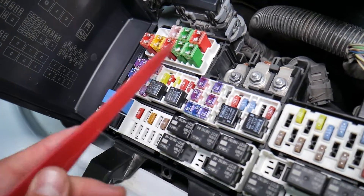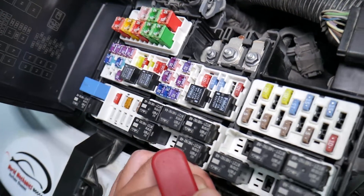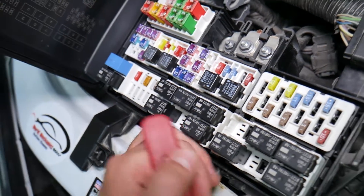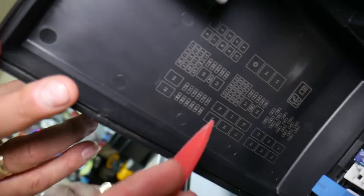If you need to buy replacement fuses or relays, because some of those at the parts store are really specialized, or you may need to go to the dealership and they may cost you more, check out the link in the description below where you can get them at a fraction of the price.